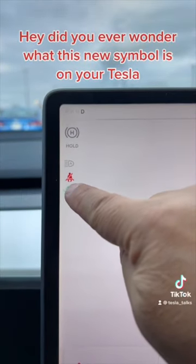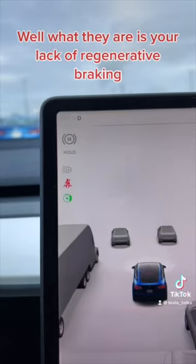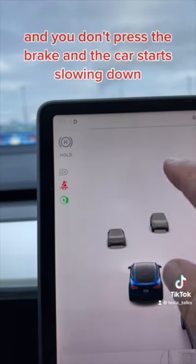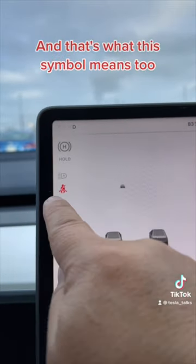Did you ever wonder what this new symbol is on your Tesla, or what these dots mean when it gets cold out? What they are is your lack of regenerative braking. Regen braking is when you take your foot off the accelerator, you don't press the brake, and the car starts slowing down. See these dots? These dots mean you have limited regen, and that's what this symbol means too.